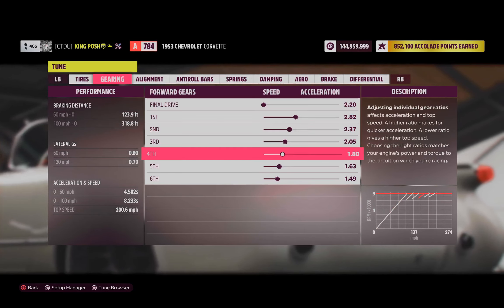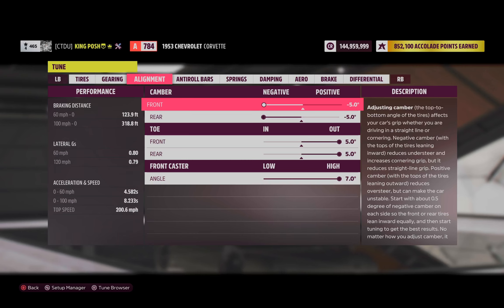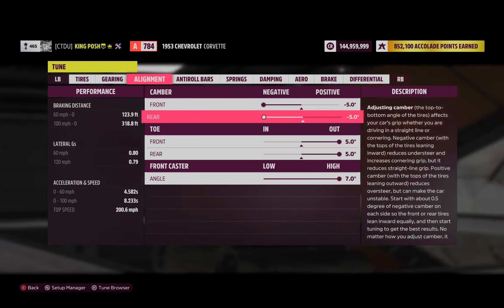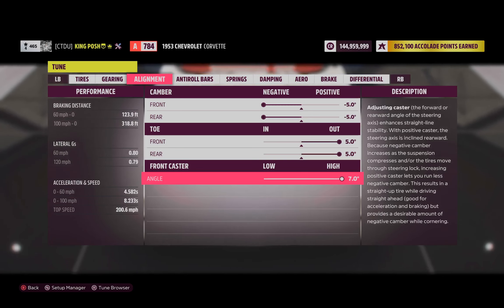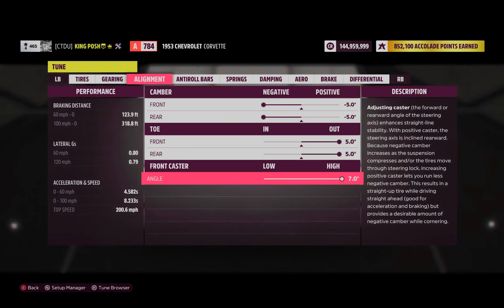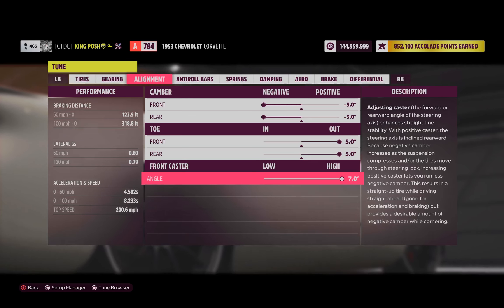Here is the gearing — as you can tell, it didn't have to go all the way to the very end. And then there's this: Negative 5.0, Negative 5.0, Positive 5.0, Positive 5.0, with a 7 degree front caster. That's how you tune as a complete beginner when you don't know what you're doing.